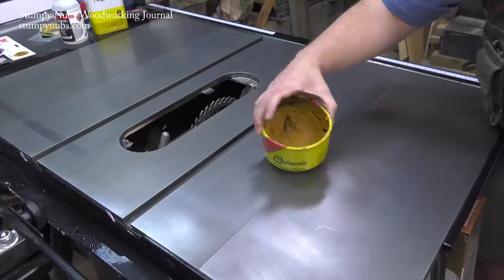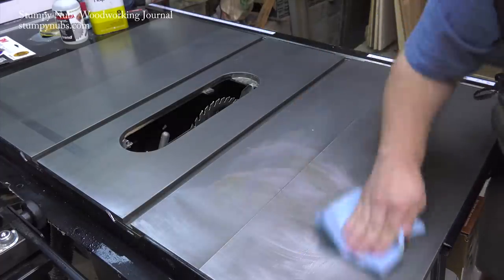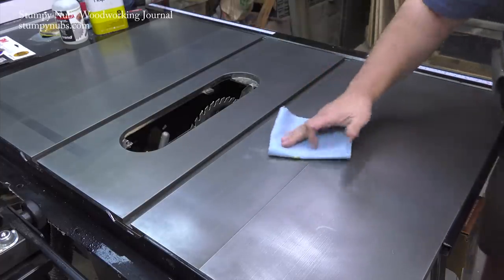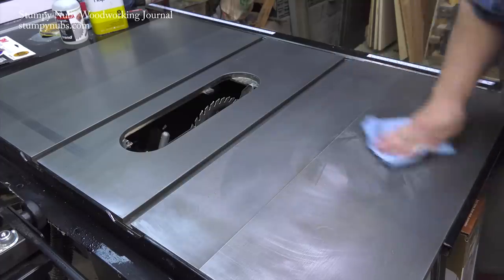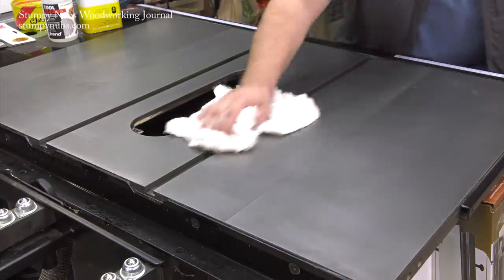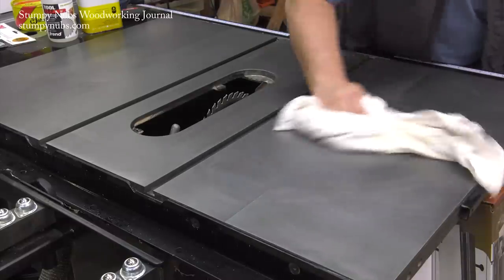Then you're going to protect the top and make it nice and slippery. I like paste wax for this because it's cheap and really easy to apply — I use it on all my cast iron tools. Paste wax is a blend of usually carnauba and other waxes made soft with mineral spirits or other oil-based solvents. It comes in lots of brands, usually found in the cleaning department at big box stores. I spread it on, let it dry a few minutes, and then buff it off with a clean cloth — that hardens the wax so it's not going to come off on your materials.